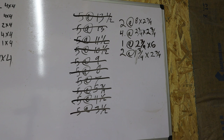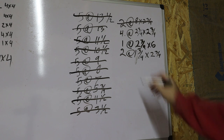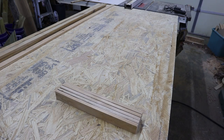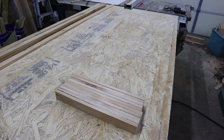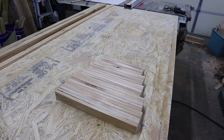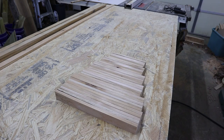Off camera, I did cut some of these base pieces and then I ripped them in half to get our two and three-quarter inch width of each piece. Stacking up our pieces here on the outfeed table gives you a general idea of what it's going to look like and how tall it will be at the end. Mine is a total of twenty-four inches tall.